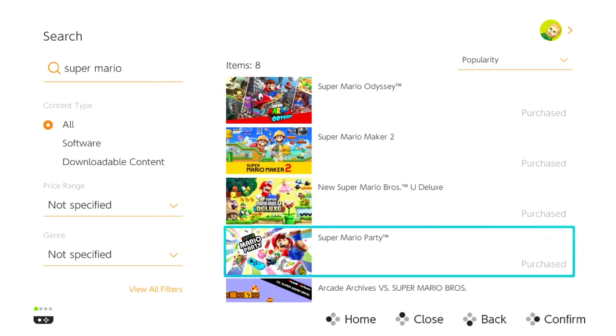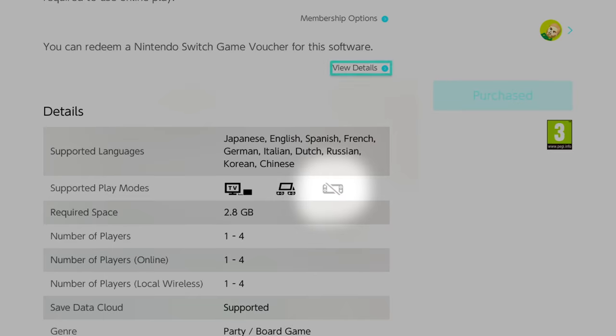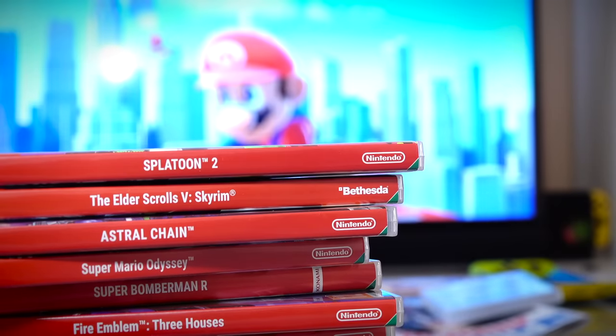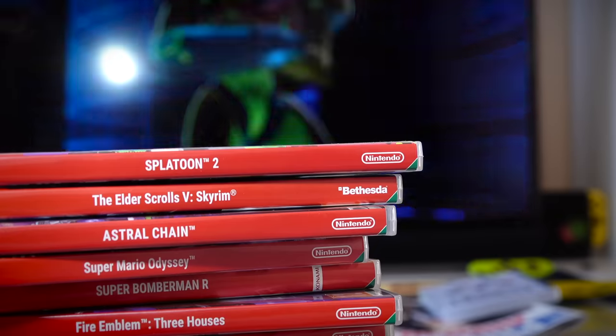By contrast, if we have a look at the eShop listing for Super Mario Party, you'll see that the handheld mode icon is not only greyed out but also crossed out, and naturally this means that it is not compatible with the Nintendo Switch Lite. Aside from what we featured in this video, the Nintendo Switch Lite is compatible with all the games available on the Nintendo Switch.